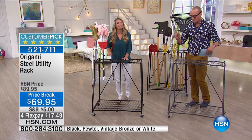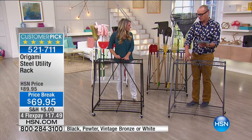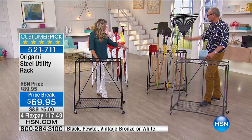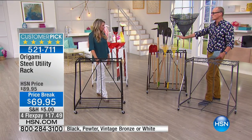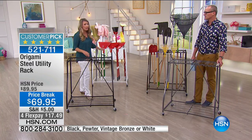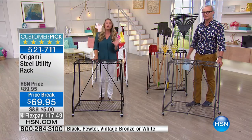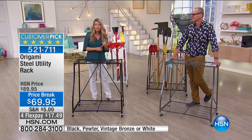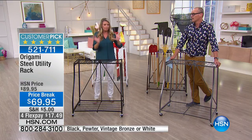For less than what we've got here — $17.49 — we're going to deliver it to you within seven to ten working days. Again, the best price we've ever had. I've got the pewter here, there's the black, the white, and then the one set up with the rakes and shovels — that's vintage bronze. Not just for gardening, not just for cleaning supplies — think of everything in your garage that has a pole or a post.